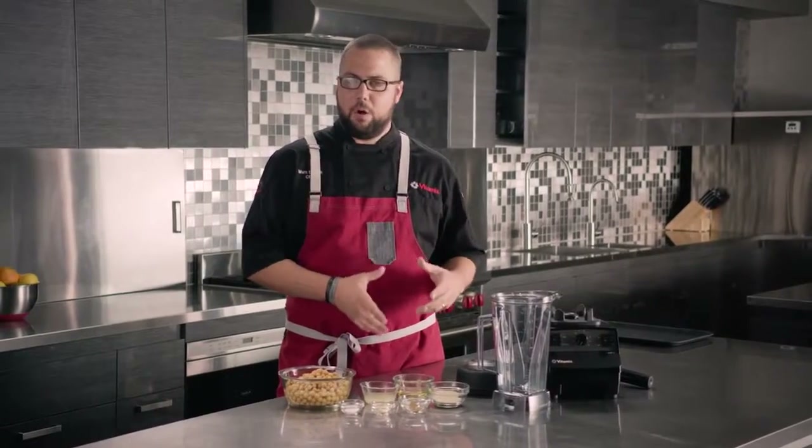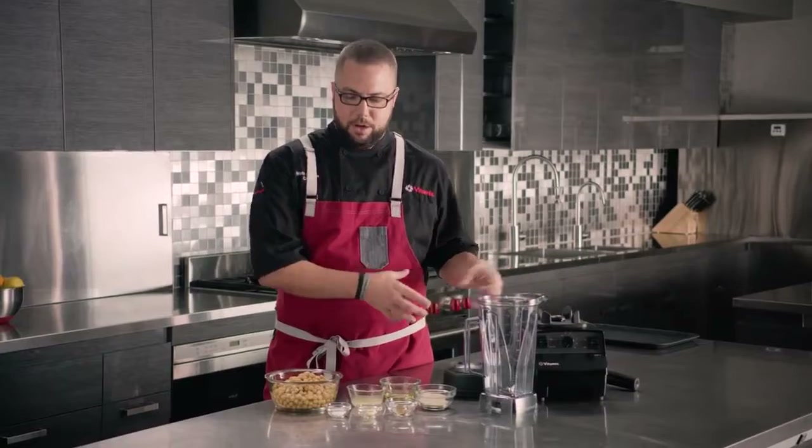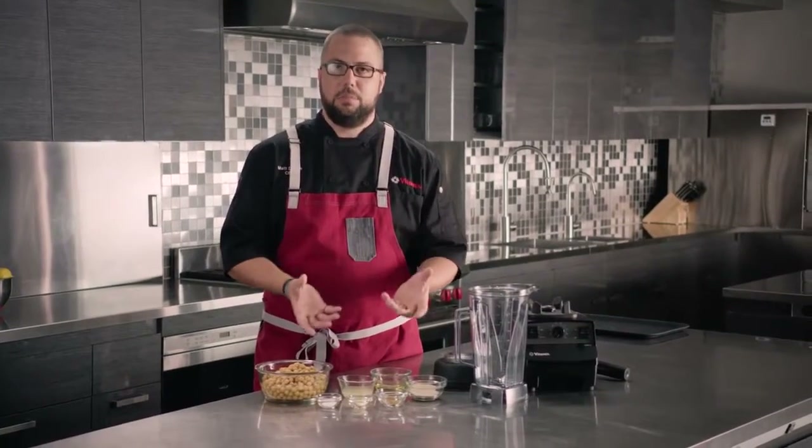Another versatile use for our VitaPrep 3 is to create silky smooth purees. We need the power of our VitaPrep 3 as well as access to the blending container to push our ingredients down into the blades.